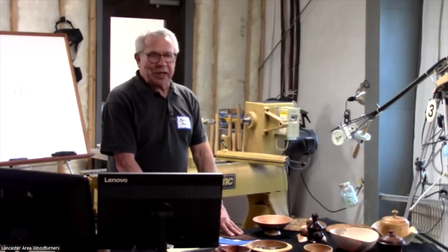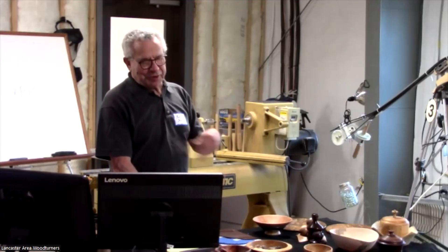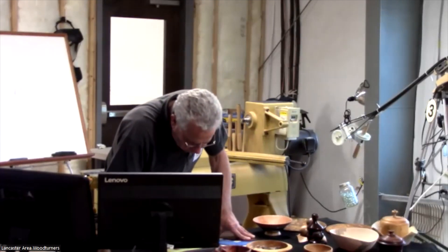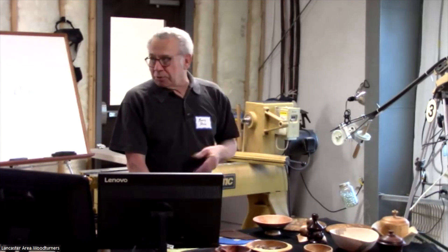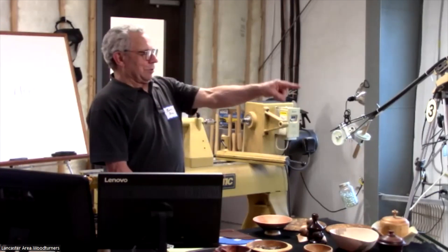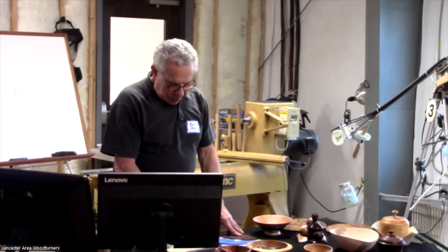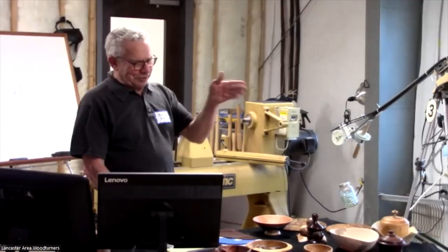We want to start off by recognizing — I think only two of them are here — but we have four new members that joined since the last meeting. Some were here for the last meeting but weren't announced because they just showed up. Right here, he's from Gordonville. Did I get that right? Okay.